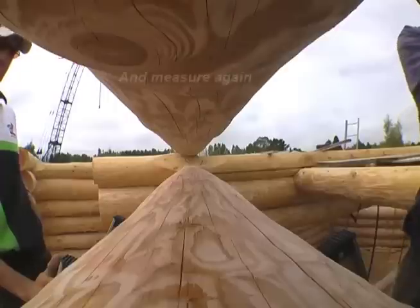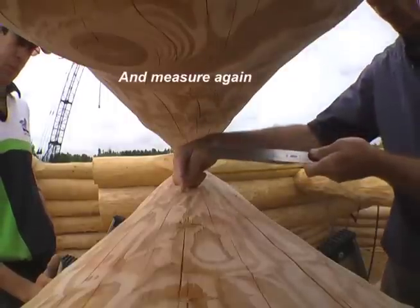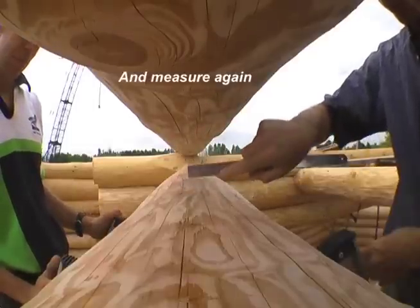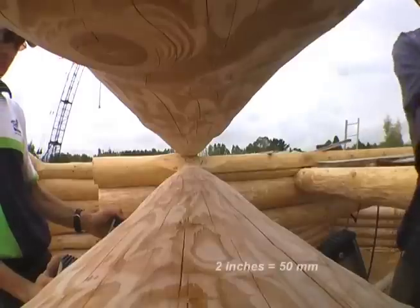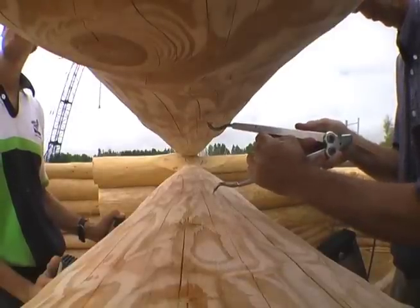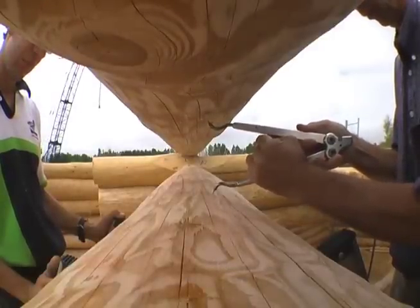Measure again. This looks like it's just about two inches wide, and that's not enough yet. So we'll open the scribers a little bit more and scribe again.